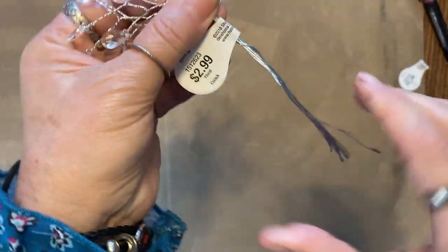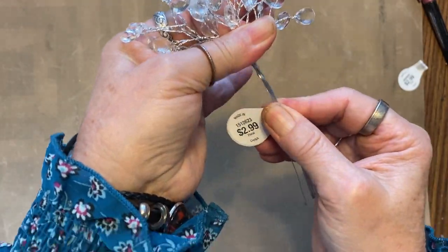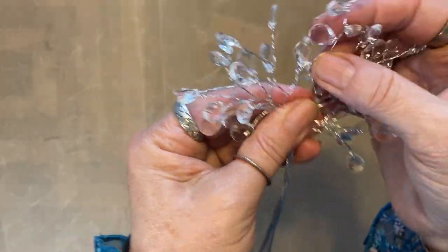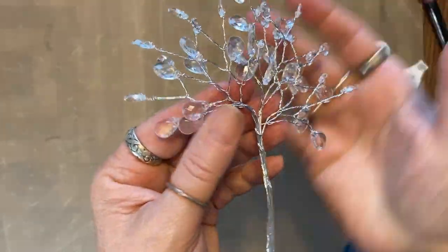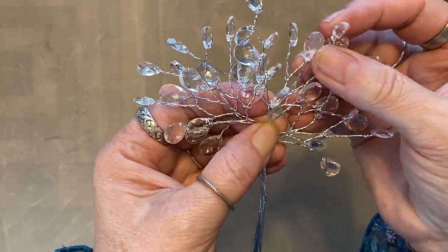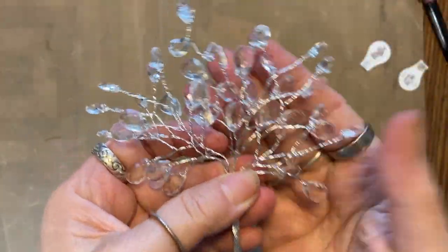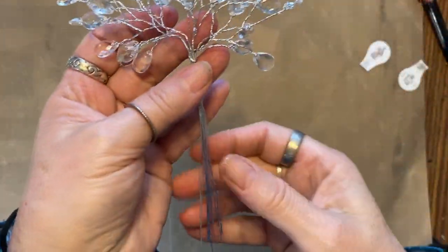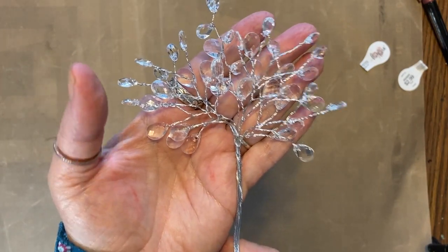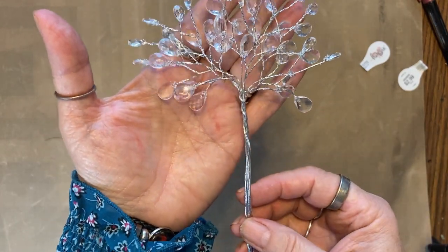Okay, I need to twist these — oops, that one wants to go. Do you want to see it in action? Please say yes. But look at that tree, and how much easier than the thread tree! I mean, really.